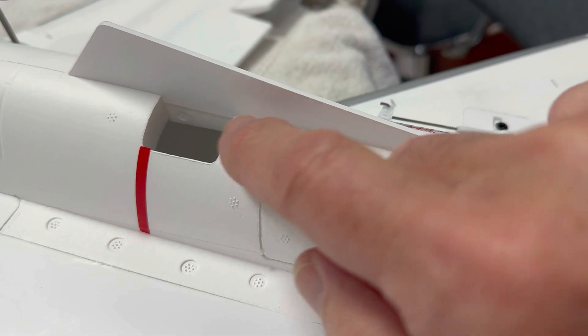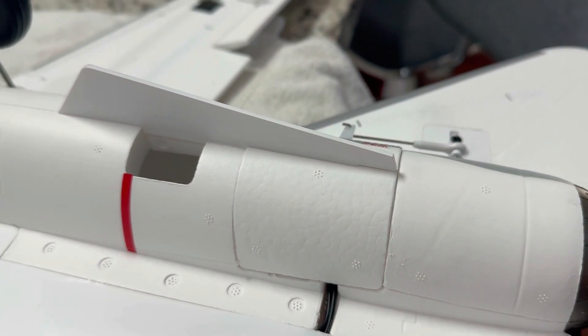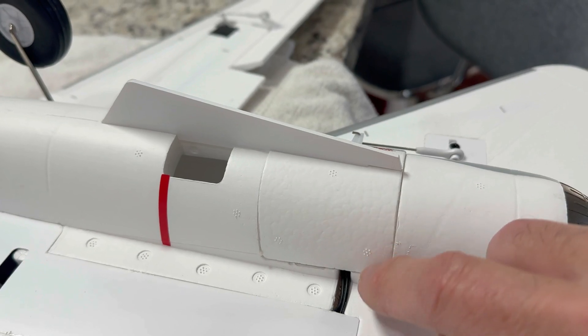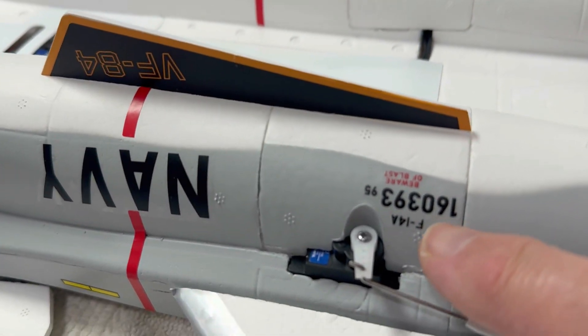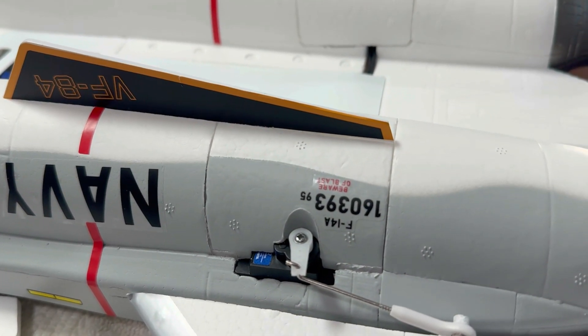The covers are actually glued in. You can see here on the fin that it's glued in along with the cover. So you have to do some careful cutting to open those up, but it's not that difficult with a sharp X-Acto knife.